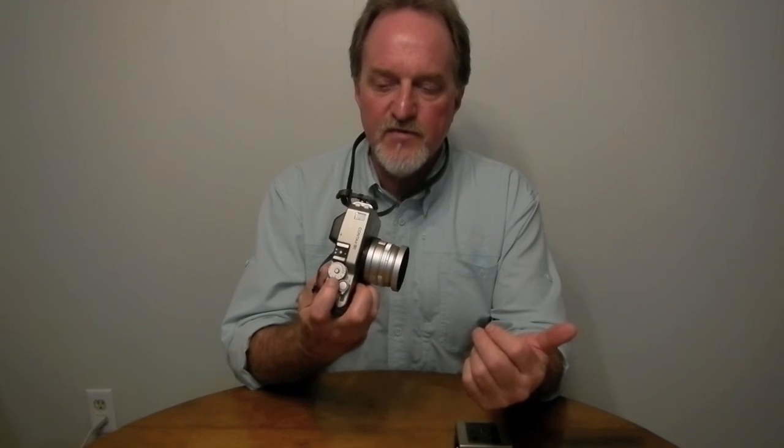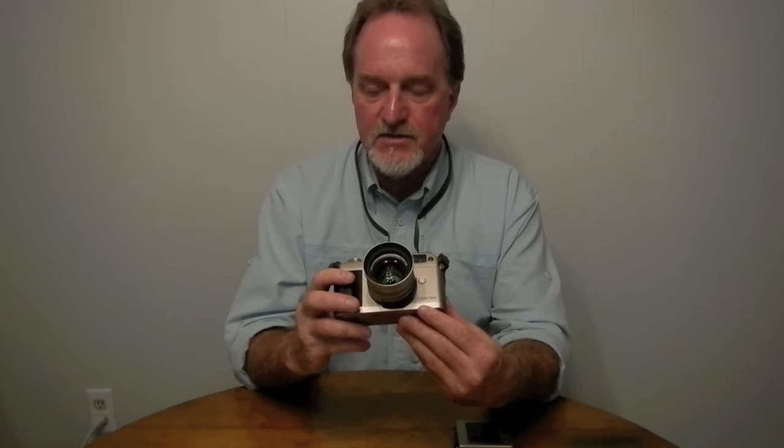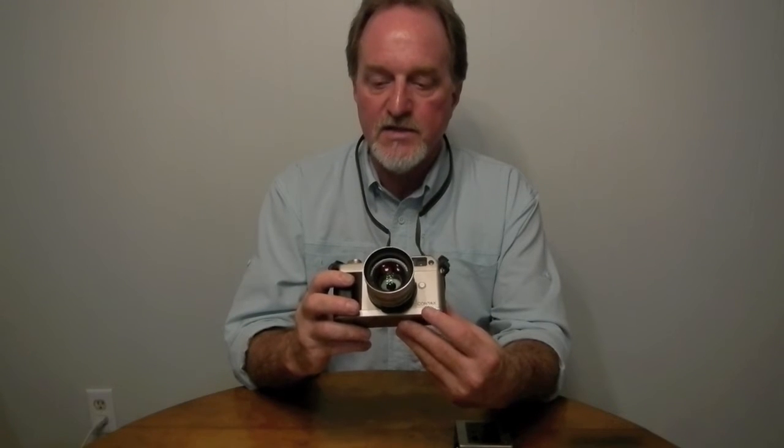The shutter goes from one two-thousandth of a second to 16 seconds when set to automatic mode. In manual it goes from one two-thousandth of a second to one second.